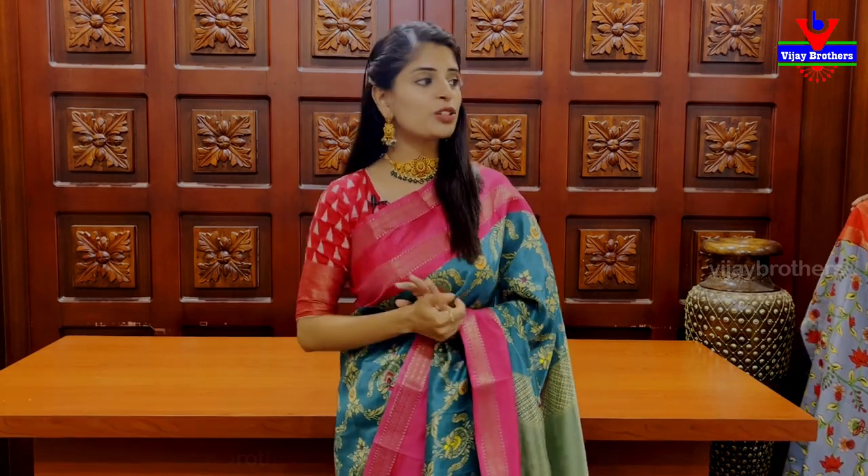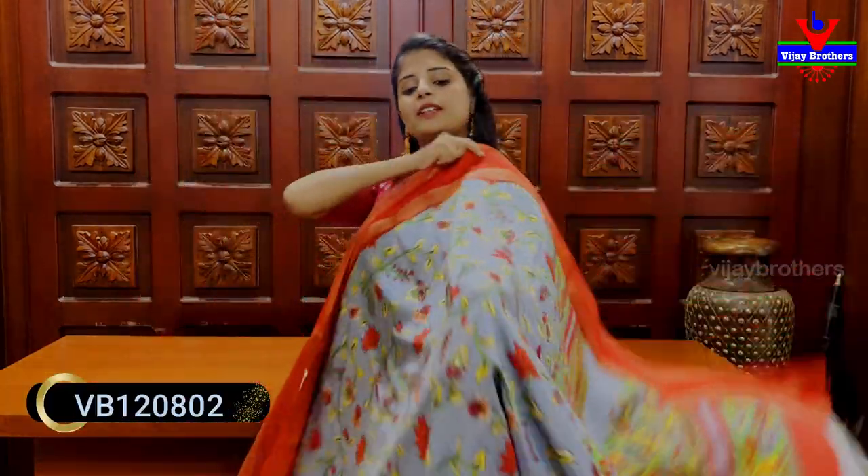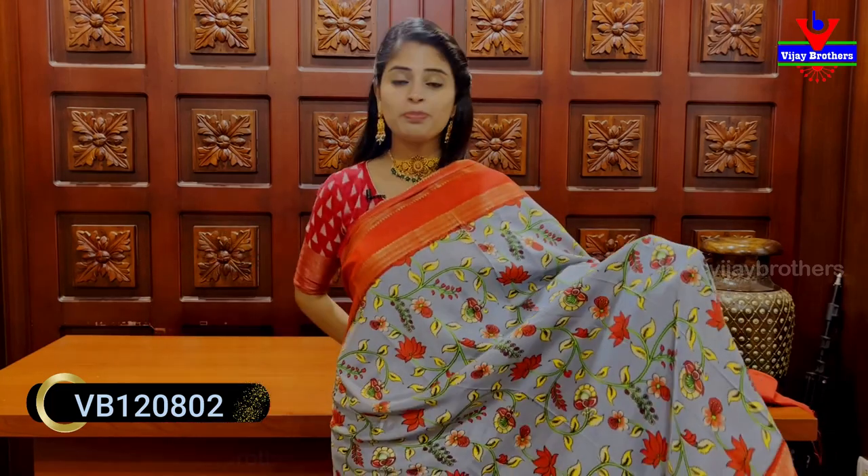It is 670 rupees. You can choose different colors. Next color is grey and red combination — we have a printed pattern. We have both sides blue and can choose red Bentex border.